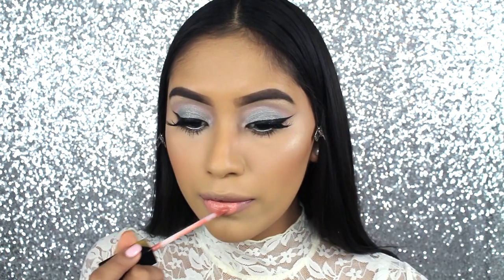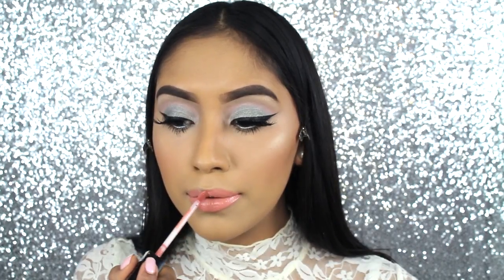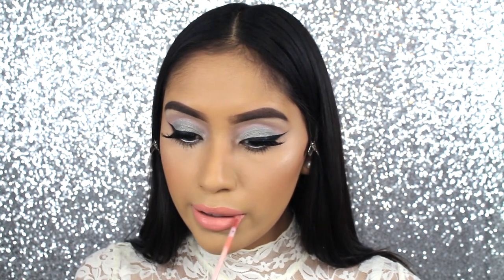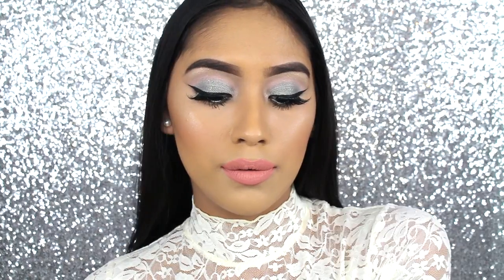Lastly, on the lips, I went ahead and applied a liquid lipstick. This one is from the Amorese Collection in Rezzy. I thought it just summed up the look so beautifully. We are basically done with this look — I hope you guys really enjoyed it. If you did, make sure to give it a thumbs up and subscribe if you guys haven't. Bye guys!